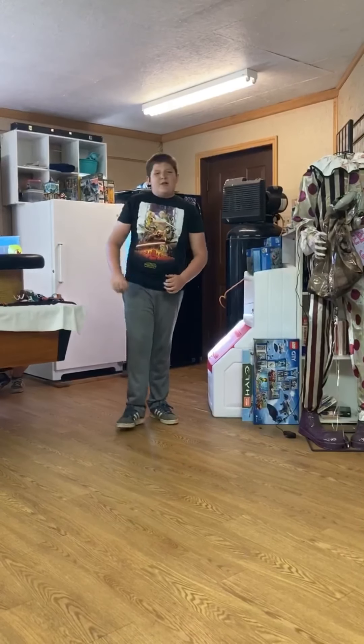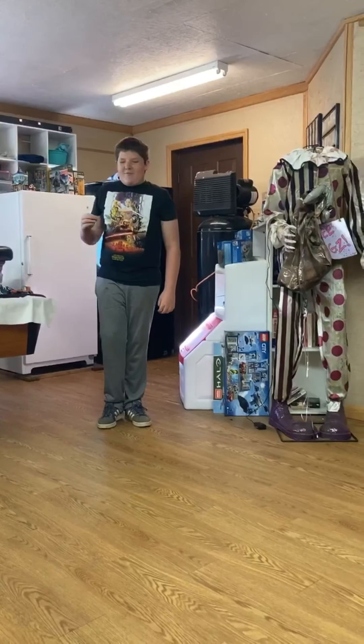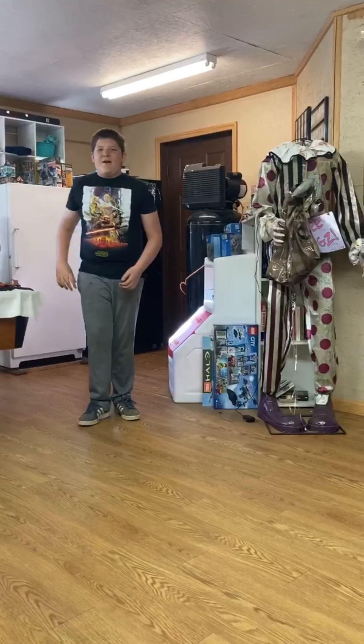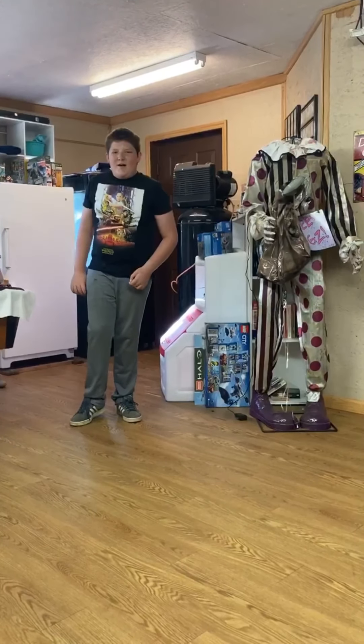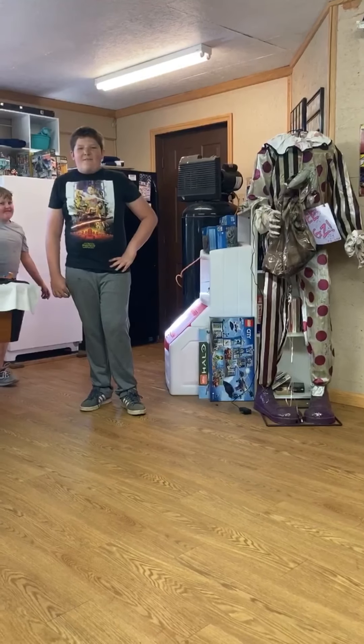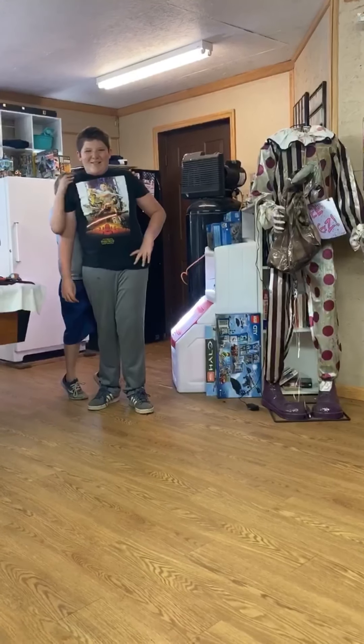All right guys, I hope you enjoyed the video. I know it's pretty cool. I hope you guys like it. I didn't script this, so sorry about what I'm saying and how I'm pausing. But I hope you guys enjoyed this video. And now, I'm going to stare at you guys intensely for dramatic effect. You're really, really bad!